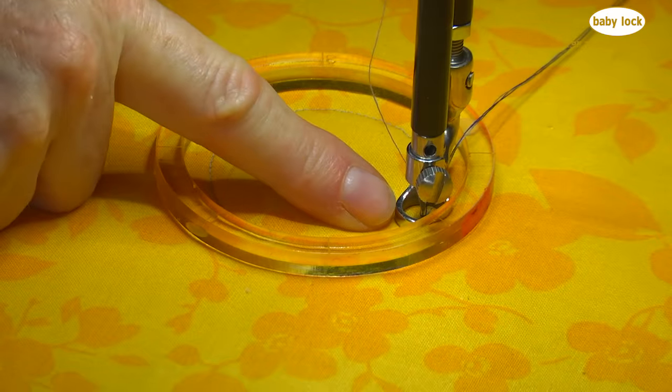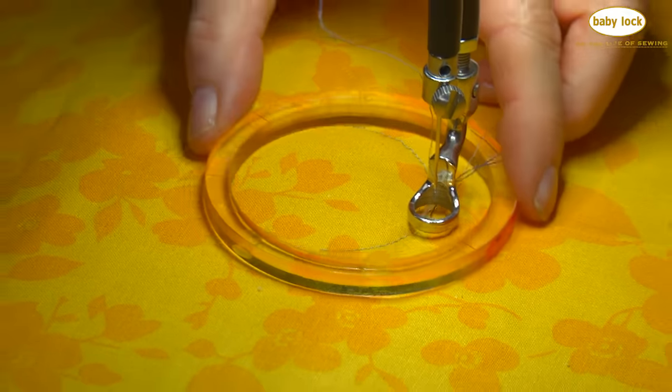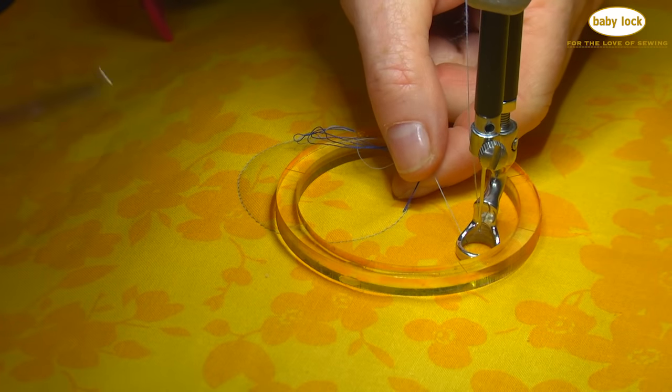I'm going to tie it off by doing a needle down and needle up, and then I'm going to move this away. I can clip my threads after I pull that bobbin up. There's that bobbin — I'm going to pull everything up and snip those threads away.